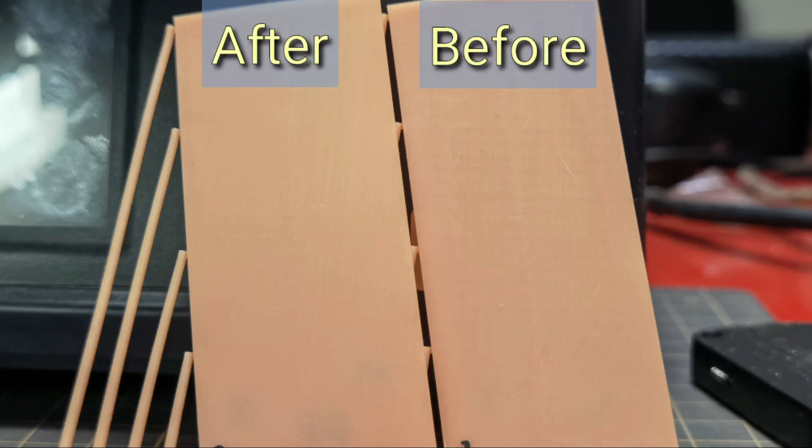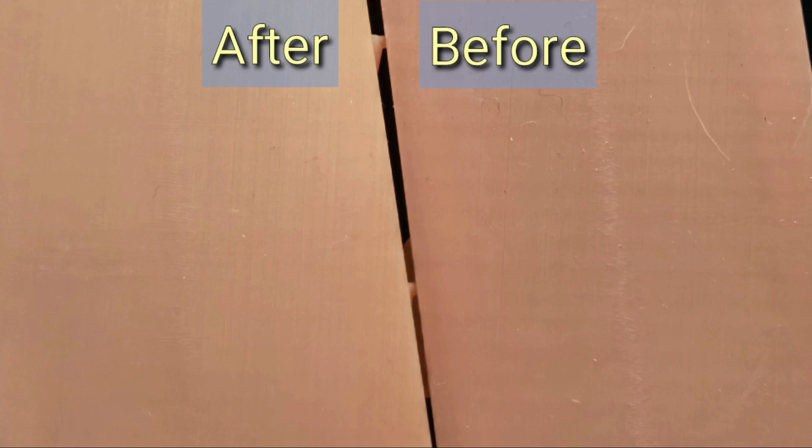So you can see from this close-up picture: right is before, left is after. And then more close-up — right is before and left is after.